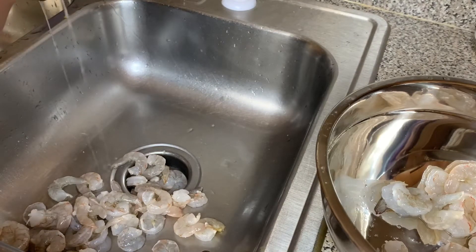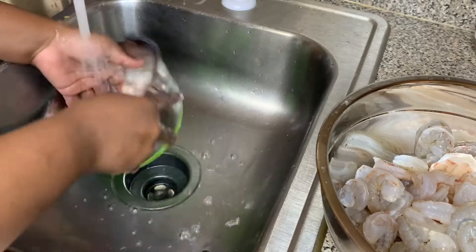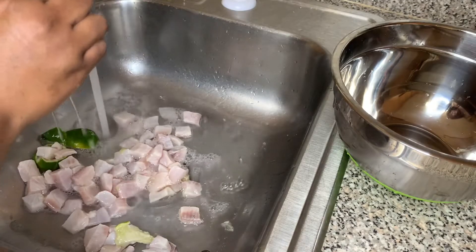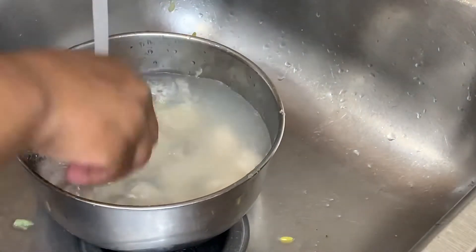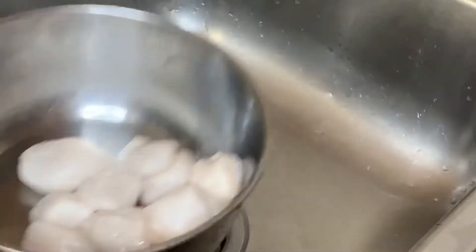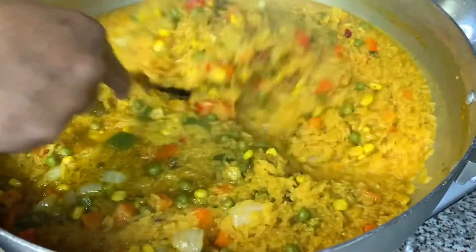Now I'm going to start cleaning off the seafood that I already had cleaned — just rinsing them out of the sanitizing mixture I made for them, and squeezing them to remove the excess water. I'm just rinsing them off and squeezing them to take out the excess water.